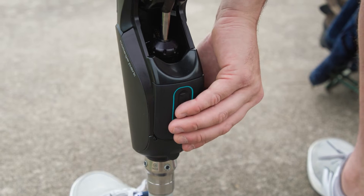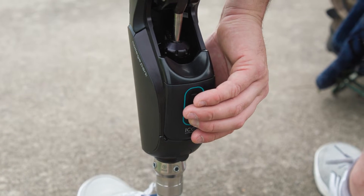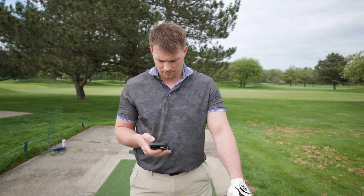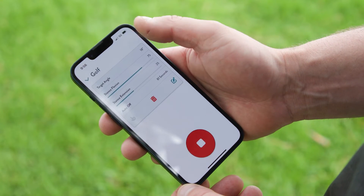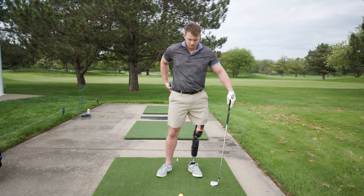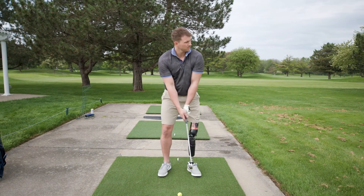There are two ways to enter into the modes. One is on the back of the knee — there's a button where you can hold it for three seconds and it switches into your custom mode. Another is on the app Stride Studio: go into the activity modes, switch it to your custom mode, click back out of it, and it goes right back into your basic walking mode.